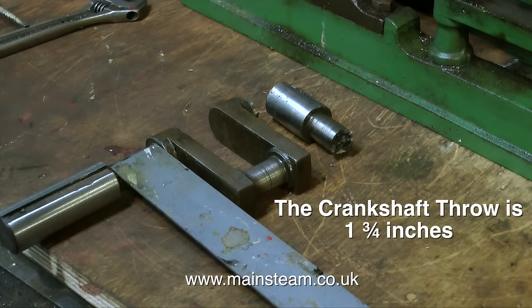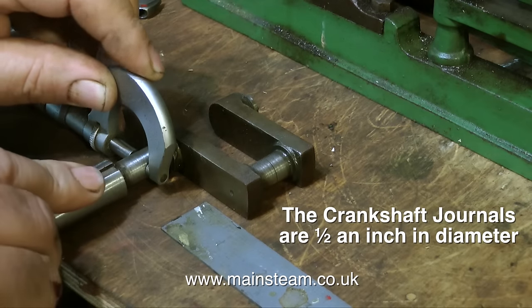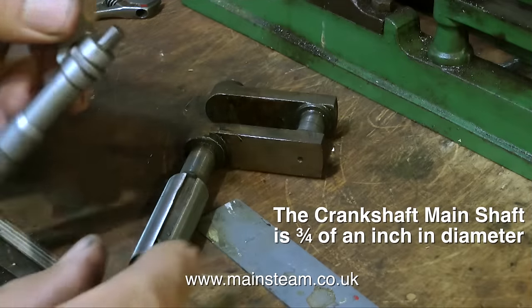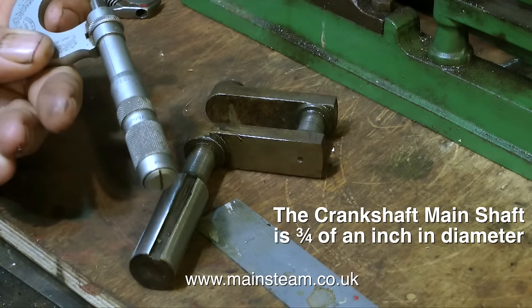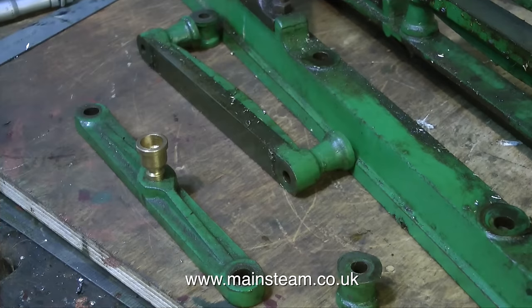The solution to this problem is fairly simple — I'm just going to make another crankshaft. So I'm taking the measurements from the old one. The crankshaft throw is one and three quarter inches. Each of the bearing journals were just under half an inch in diameter, so obviously there's been a bit of wear over the years. Half an inch in diameter will be fine for the new ones. The diameter of the main part of the crankshaft — that's the part that goes through the flywheel, and the other end which is broken off that goes through the eccentric — is three quarters of an inch. It's a very simple crankshaft. I'm a very simple man, so it should not be a great problem.